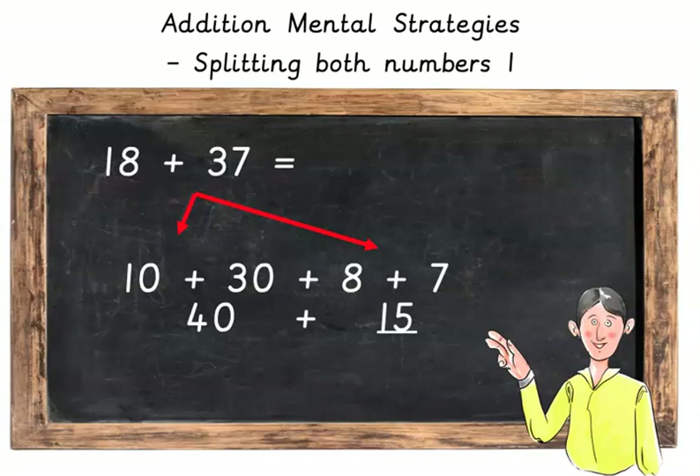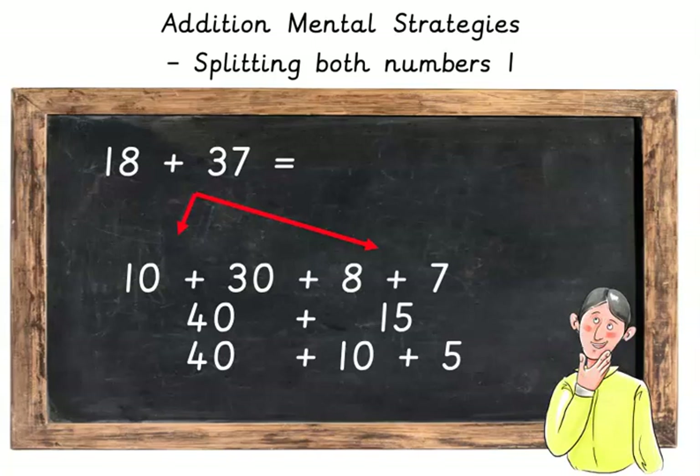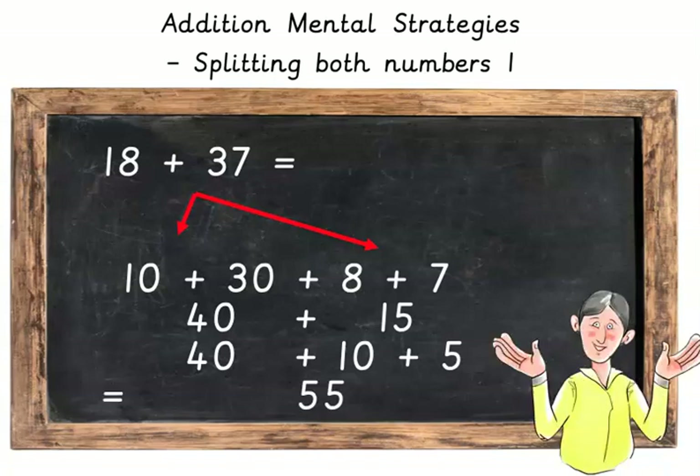We know though that 15 is equal to 10 plus 5. So really what we're doing is 40 plus 10 plus 5, which adds up to 55.